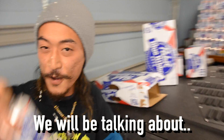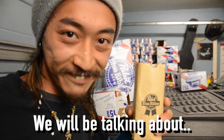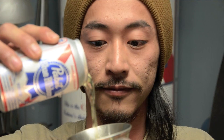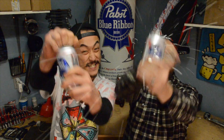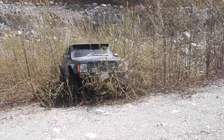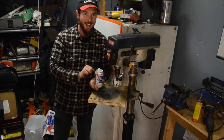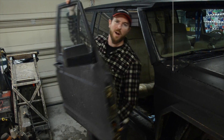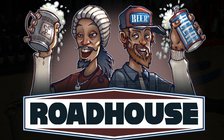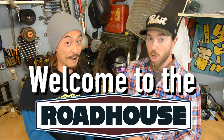Today we will be talking about your axle's pinion angle and how it relates to your steering. Hey folks! I'm Clyde and this is Tommy. Welcome to the Lighthouse!